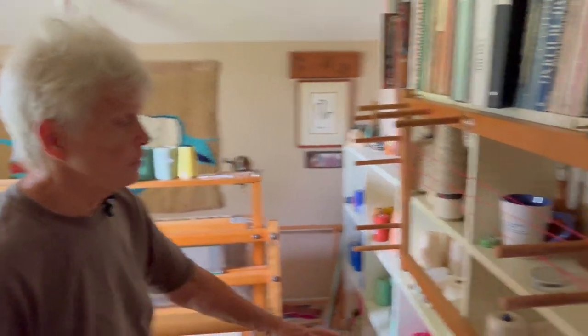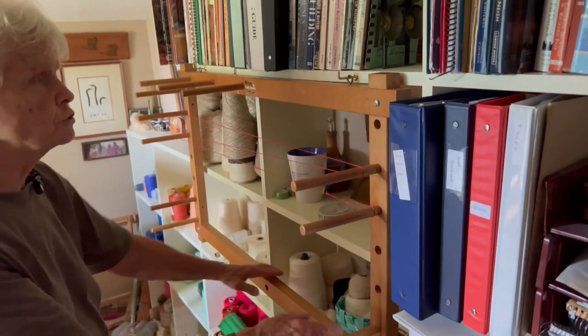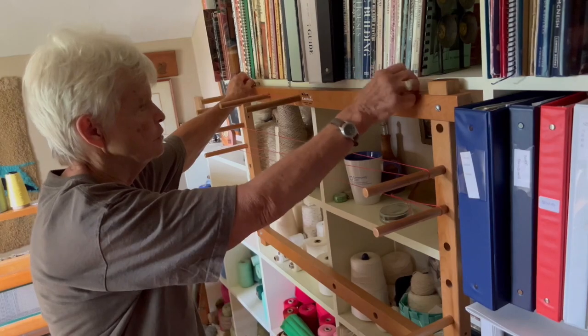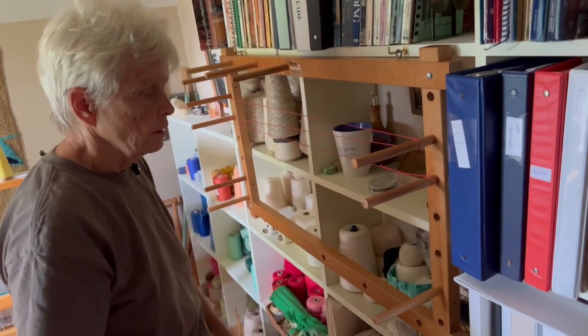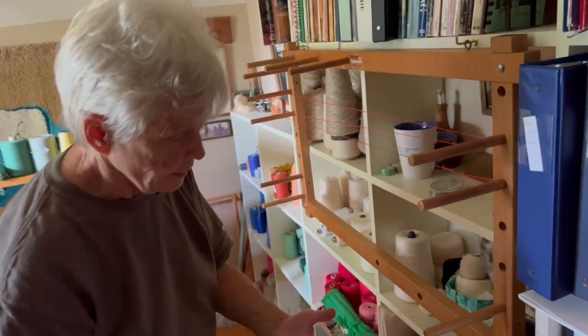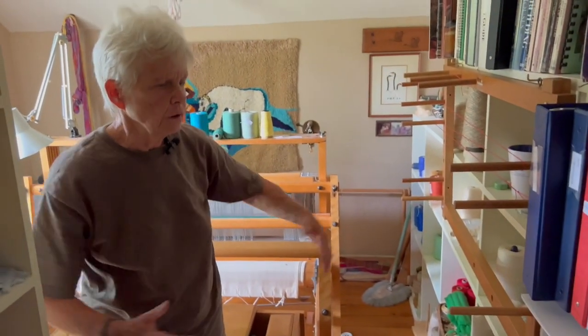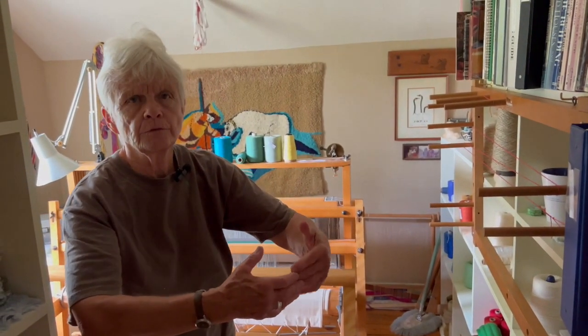I did inherit a warping board. I used to put it on my dining room table downstairs, but I put a couple of hooks in here so I can warp it standing up — much more convenient than lying on the table trying to stretch over. Mom also has one of those circular warping wheels, but it's too big to put in here.